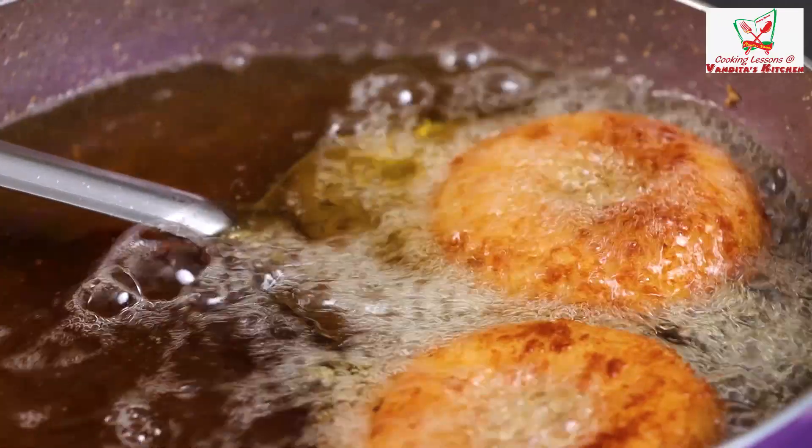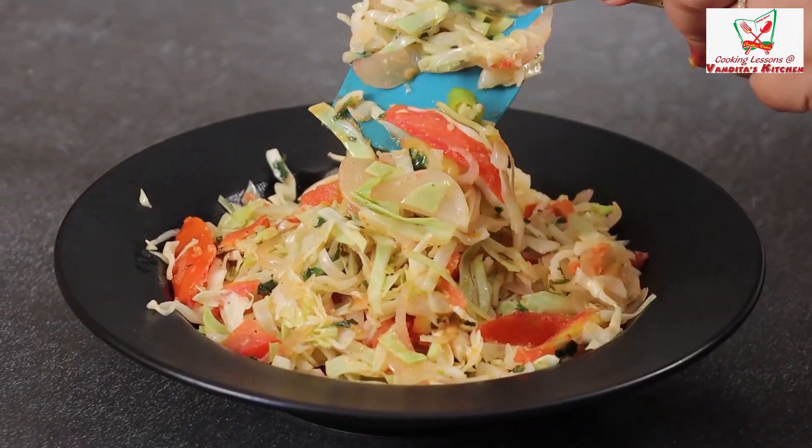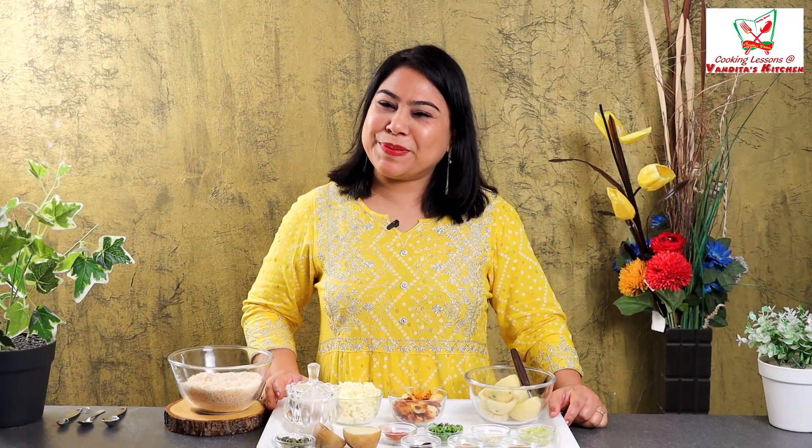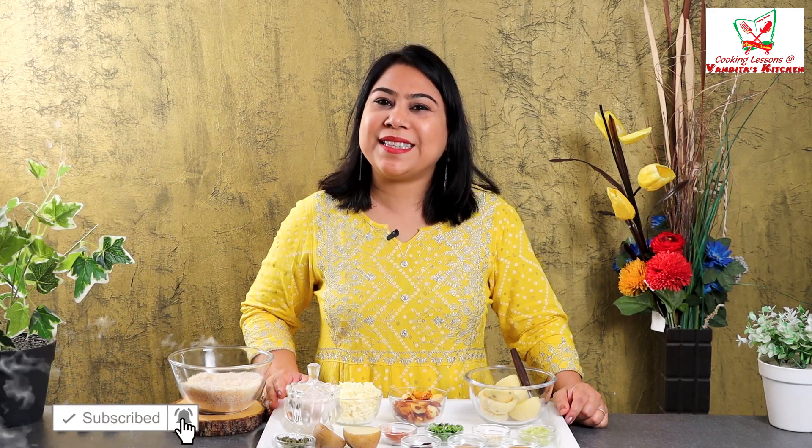Hello and welcome back to Vandita Kitchen. Today I am going to take you through the Aloo Nazakat recipe. This recipe is named Nazakat, so we also have to make it with Nazakat. This recipe is very detailed, but we have made it easy. So let's see the recipe.